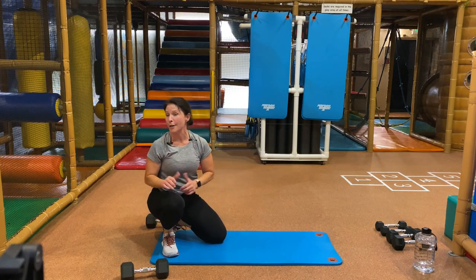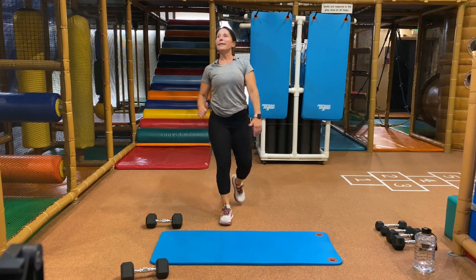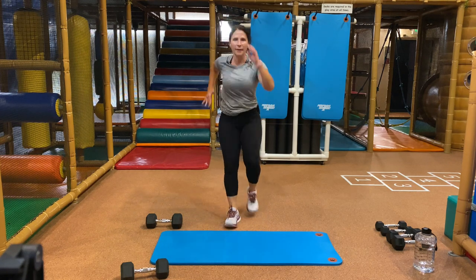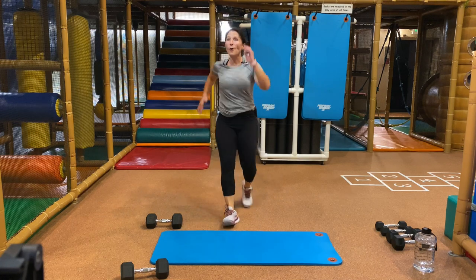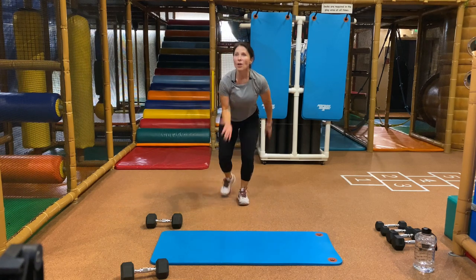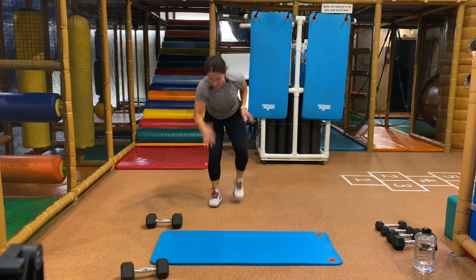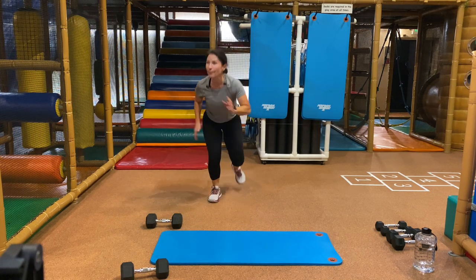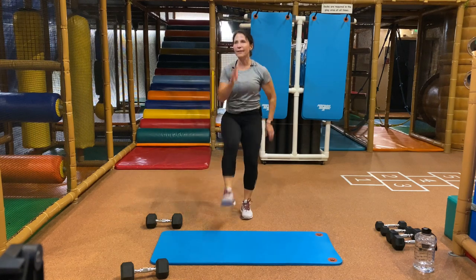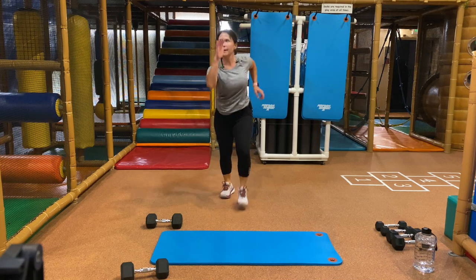We're standing up for a little cardio. You're going to kick out your right leg, step back with your left. Kick right, step back left. Take it into your own way — maybe you add a little hop, maybe no hop, maybe get those arms moving. The whole idea is we do a little cardio. Ready, switch legs — stop. Kick with your left, step with your right, step back. Let's challenge ourselves — add something. Four more seconds, heart rate is up. And stop.